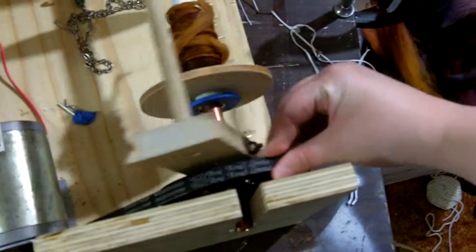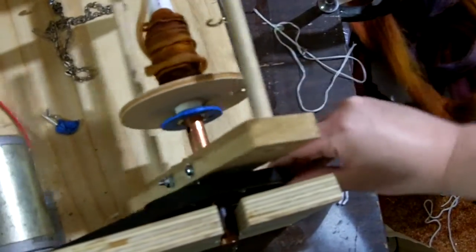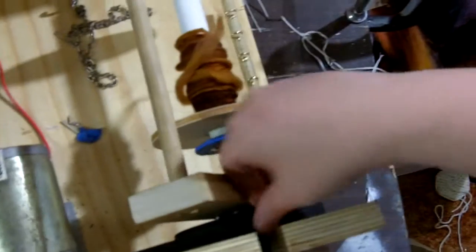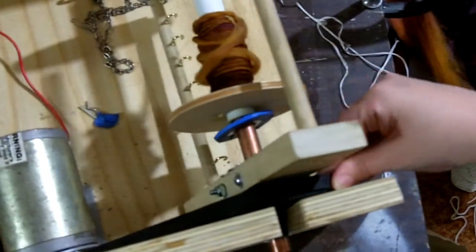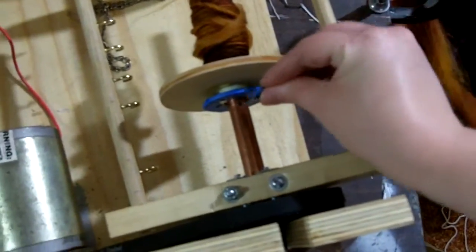I get the pulley set up and make sure all the teeth are set up with the gear — otherwise it's not going to rotate particularly well. Push this to the end again, and I have a pin here to hold it.